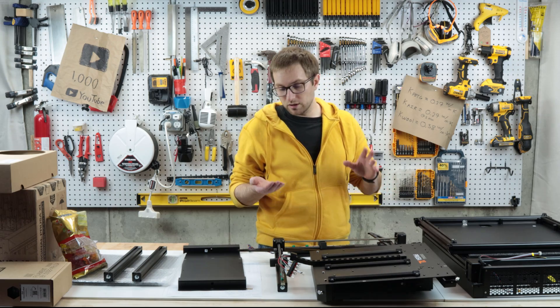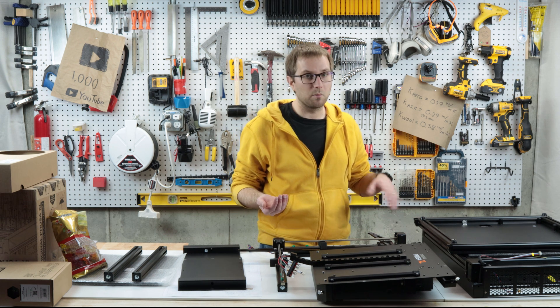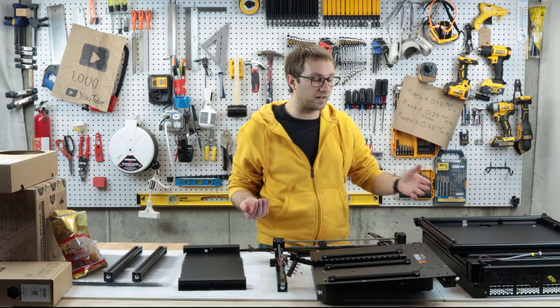Good news - it looks like the only casualty from my drop test is a small printed part. I'll kick one of these off on my Mark 4 while I read the instructions and figure out how to assemble the rest.